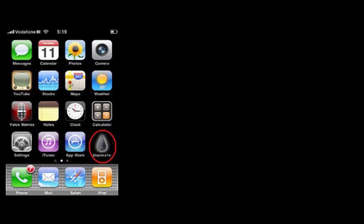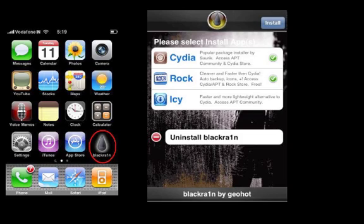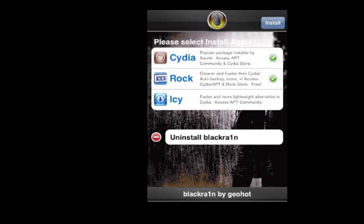Now all you have to do is find the BlackRain icon. Go into BlackRain and choose to either install Cydia or Rock. I personally prefer Rock, but it's really up to you. So that's the end of my video — please rate, comment and subscribe. Thanks.